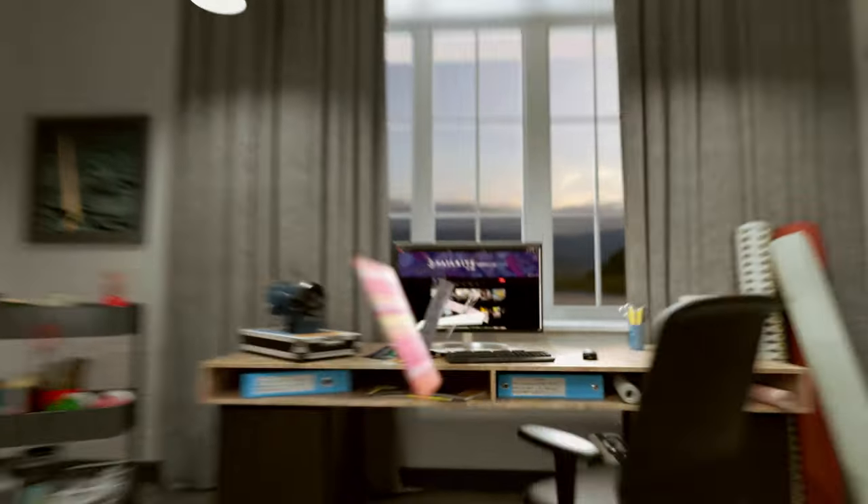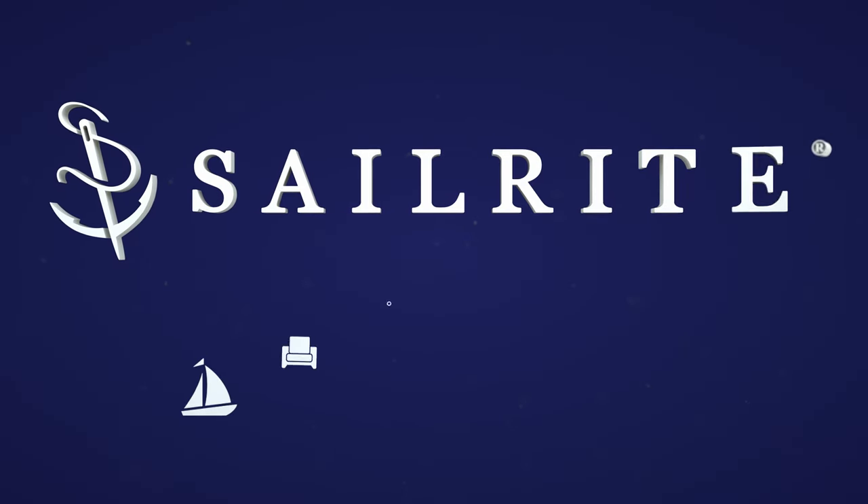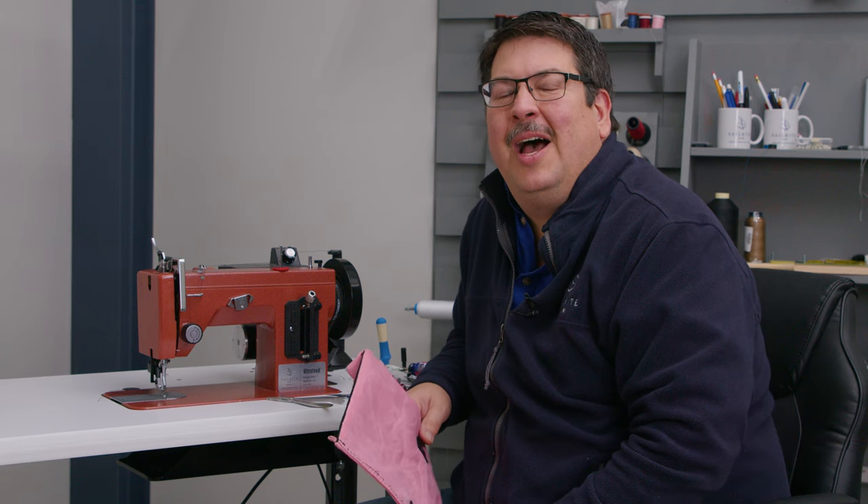Visit Sailrite.com for all your project supplies, tools, and instructions. Hi, Eric Grant with Sailrite.